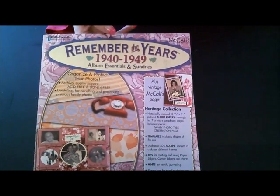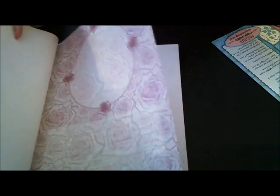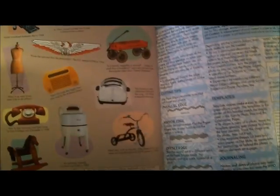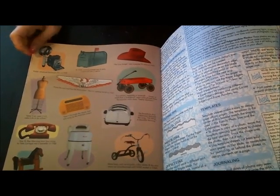I got these books. This one is 'Remember the Years 1940 to 1949' and it's got layouts, papers — like this flat rose paper — and die cuts. Then there's this page with an American flag, and it has information about 1940 through 1949.